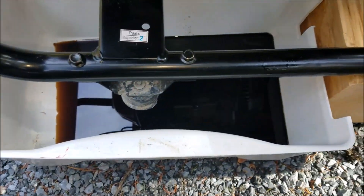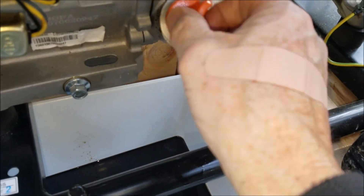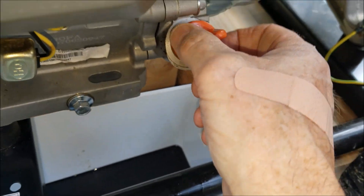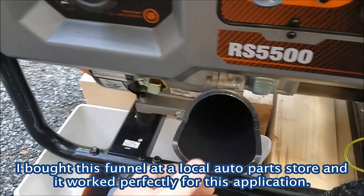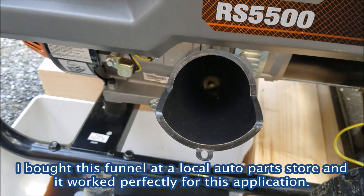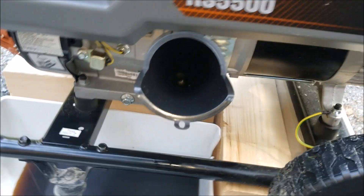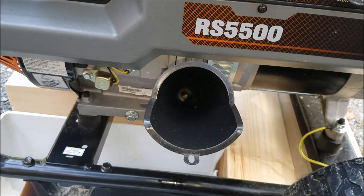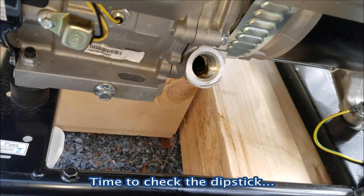I want to clean up around the drain area to make sure when I start adding oil I don't see any leaks. The next step is to take off the dipstick and fill from there. I bought a nice long funnel — perfect for filling oil on this generator. So let's add at least one quart and then a little bit more.